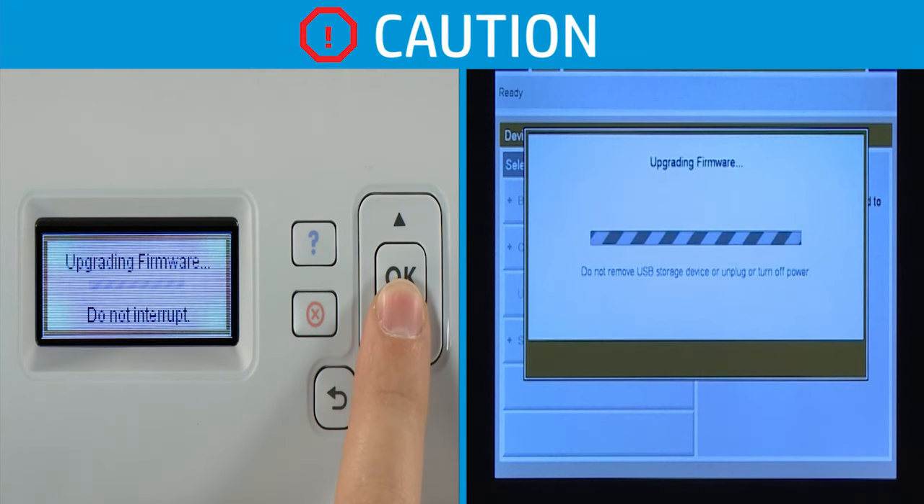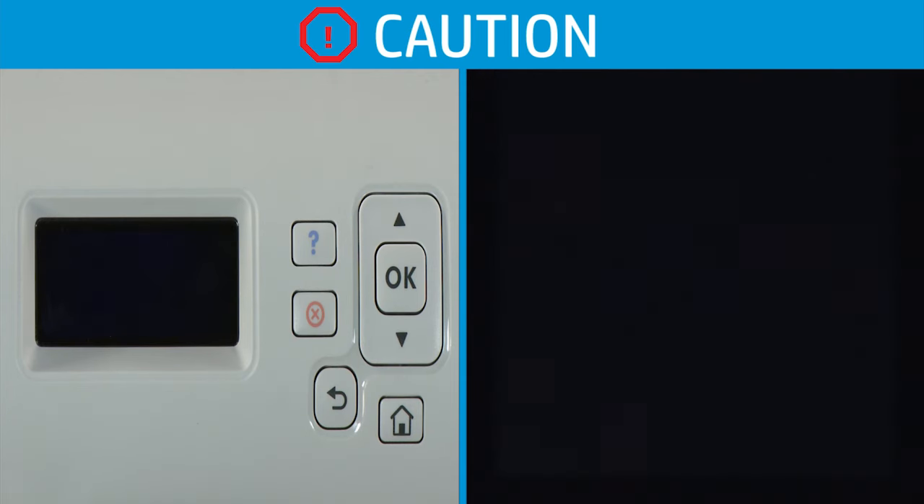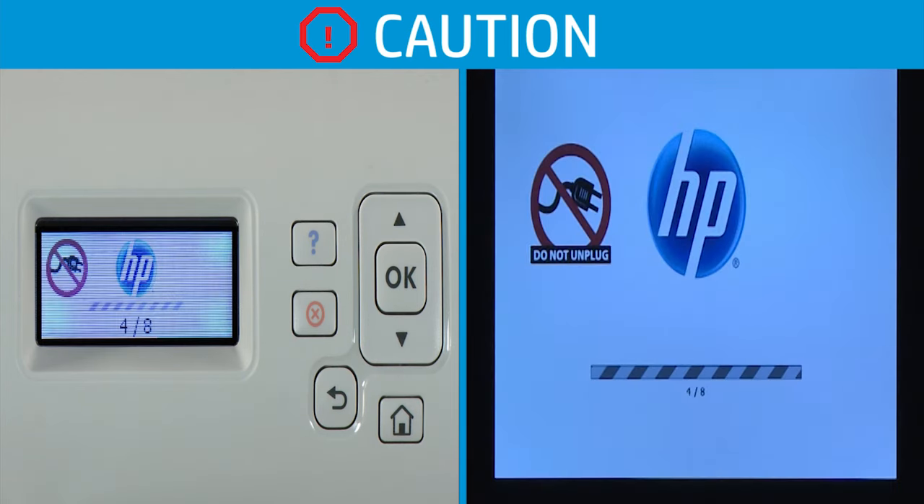Wait for the firmware update to complete and for the device to reboot automatically. This process can take up to 10 minutes or more. Do not interrupt this process by unplugging, disconnecting, or attempting to turn off the printer. Doing so can damage the printer.